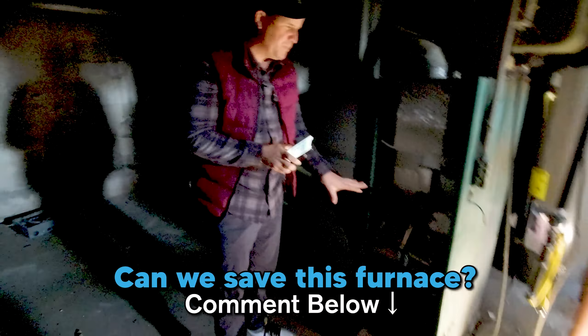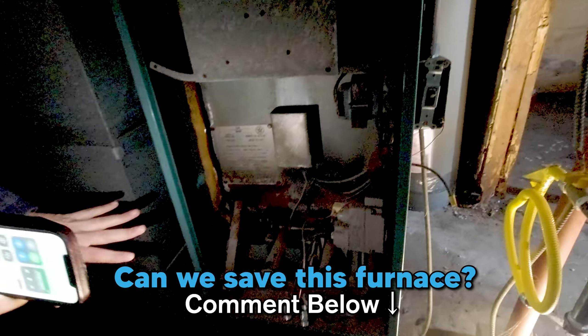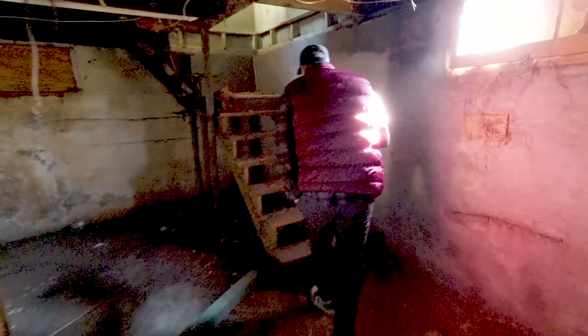Do you think we can save this furnace? Comment below — yes, no, I don't know. We need to blockade and brick off that opening. Most of our electrical is done in here and most of our water lines are running. This is a new water heater — surprisingly it's lasted with the property sitting open to the elements. We're going to cage the condenser once we put it outside. We don't need to put a condenser in the wintertime — we'll save that until we're occupied in the summertime and they call and say it's hot.